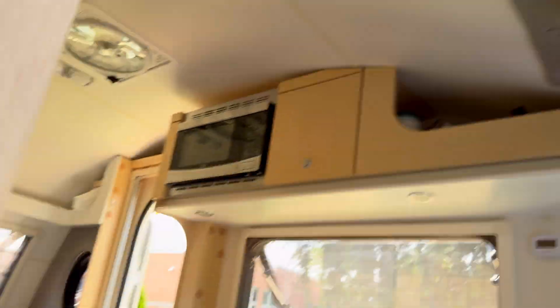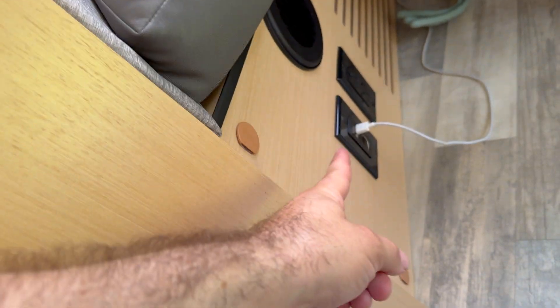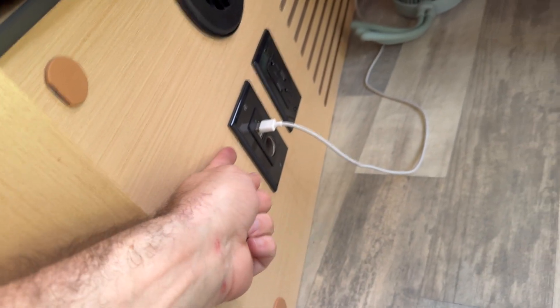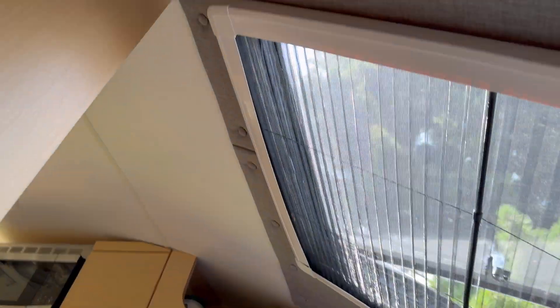The USB only turns on when I've got shore power — that's not going to work — or if I've got my inverter turned on, which is going to waste all my battery power. Don't want that either. I need 12-volt USB, but there's a problem: that is located all the way over here. That is the only 12-volt power that runs off battery with the inverter off, and that's annoying because I'm over here, not over there.